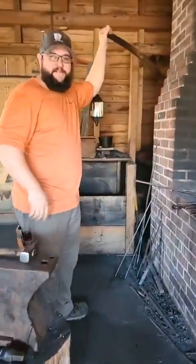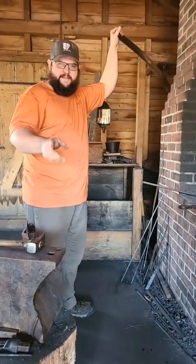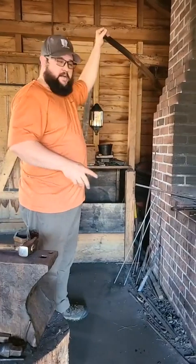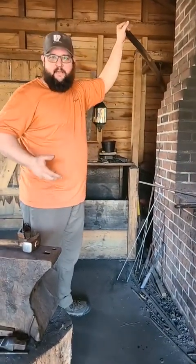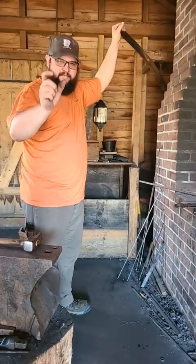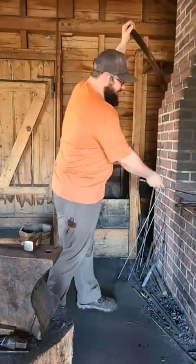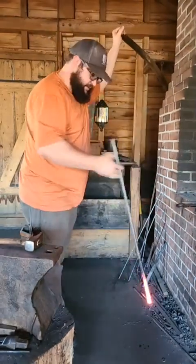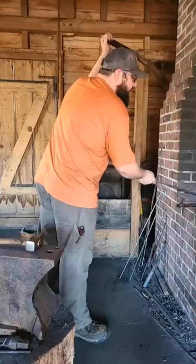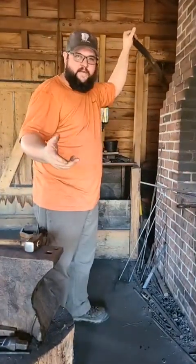Welcome to the blacksmith shop. Today we're working on something similar to our fireplace set. I have to acknowledge my error — I thought we had some half-inch steel square stock in our maintenance shop, but instead we have half-inch hollow bars. That's okay; it means I need to call up our local steel mills and find some solid stock.